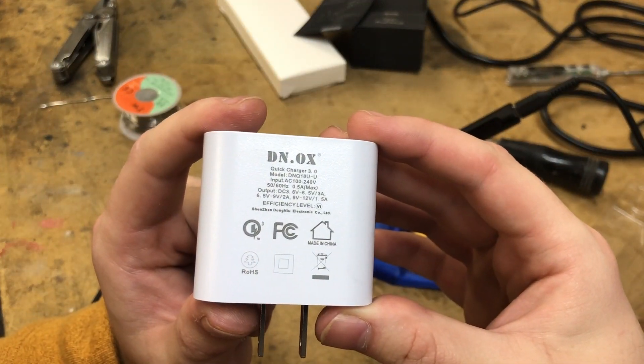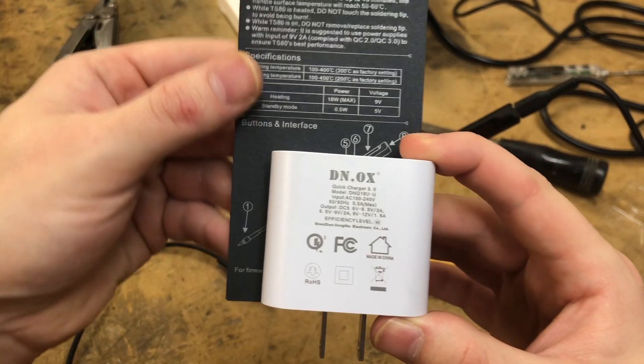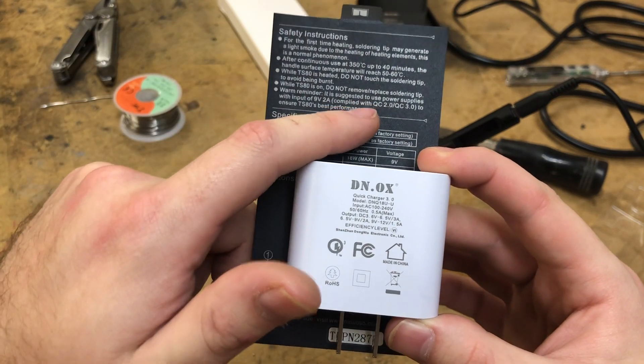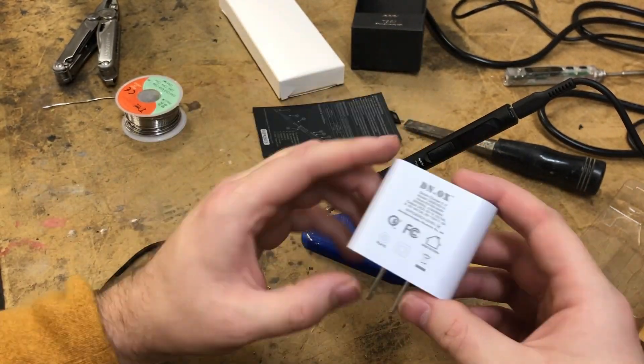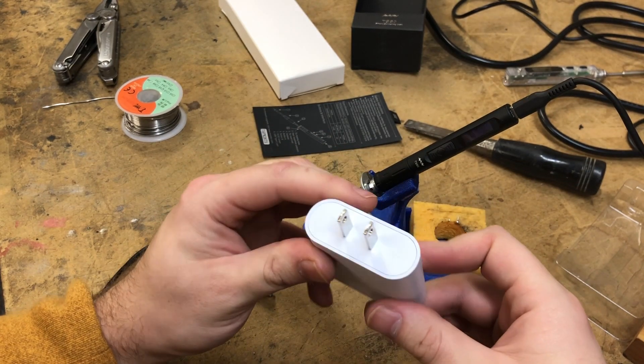Quick charge 3.0 — that's what I thought was required for this thing. Oh, no, you don't even need that. You need quick charge 2.0 or 3.0. But if I have a faulty power supply, then I may just have to get another one to test.